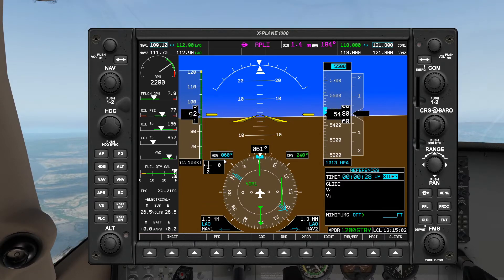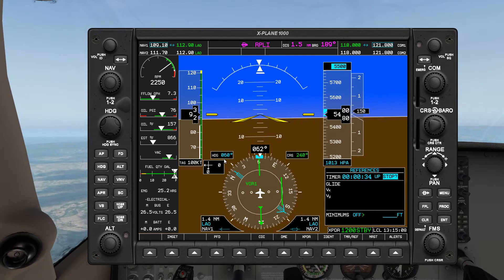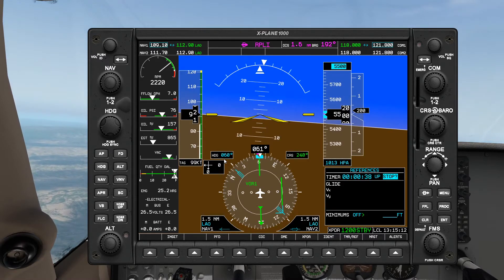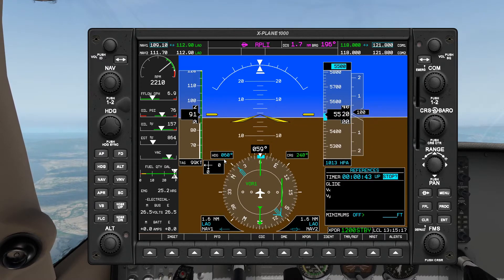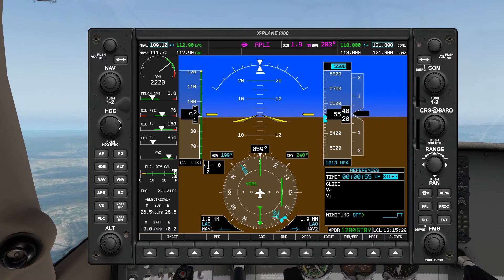Okay, so now we're gonna continue on this heading for a while. At 50 seconds I'll switch the heading bug over to heading 240. At 60 seconds we'll make the turn 180 degrees off to the right. Okay, 50 seconds — let's turn our heading bug over to 240.